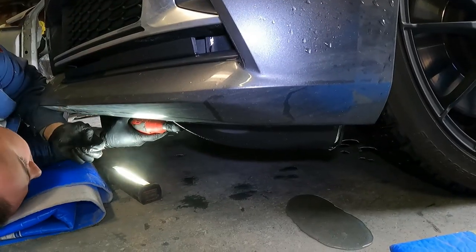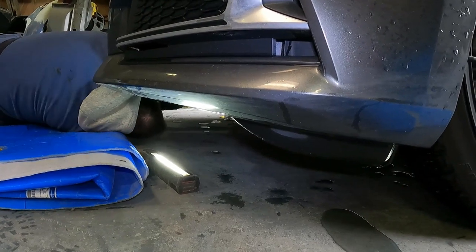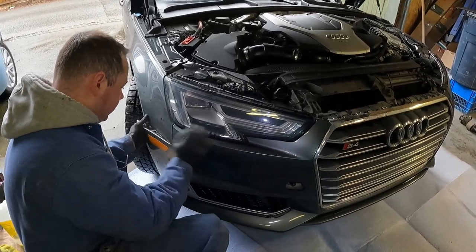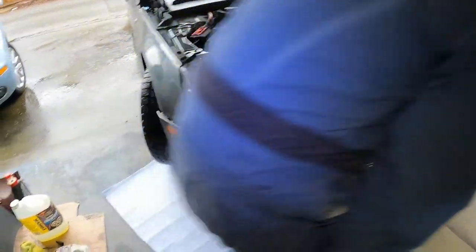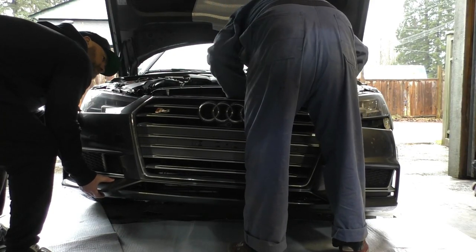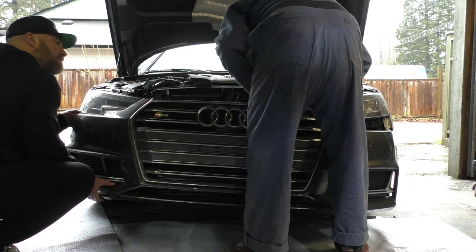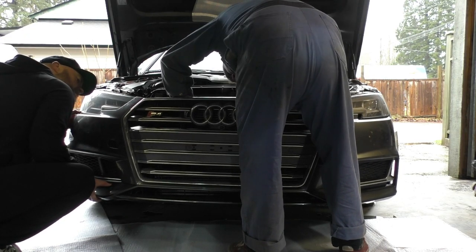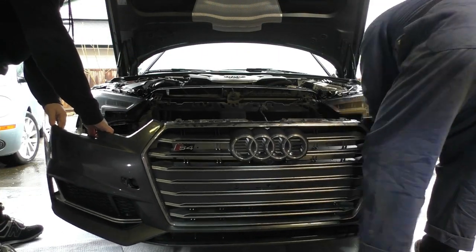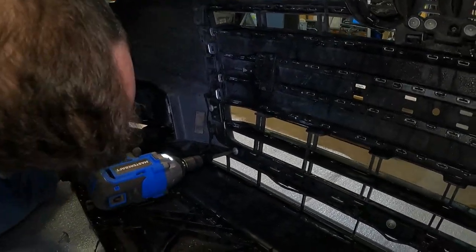After doing that on both sides, he removes every bolt he can find on the bottom of the bumper. Next he very carefully pops off the corners of the bumper — be careful doing this so you don't break the tabs. We then remove the entire bumper from the front of the car. Sadly I didn't catch the inside of the bumper where he had to disconnect the front camera connection as well as the parking sensors, which can be a little finicky.